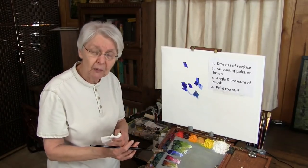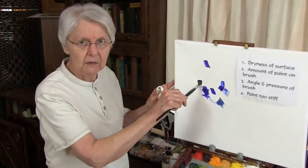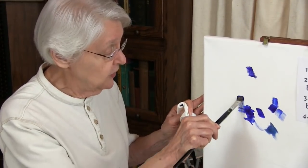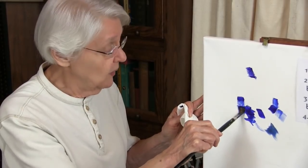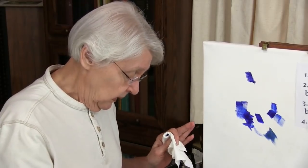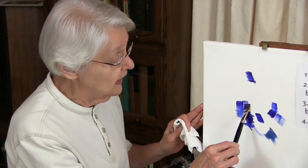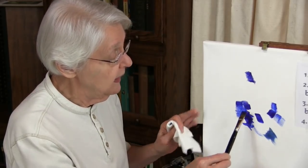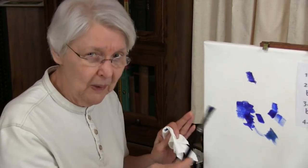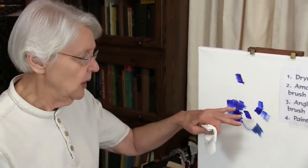If you put too much pressure on the brush, you're not going to get the coverage. A lot of people will put their brush down and push it as hard as it can go. Look what you get — nothing. You can push that all day long as hard as the brush will go against the canvas and it's not going to give you anything. Put just enough pressure — if you're holding it at a slight angle, put just enough pressure to get a slight bend in the bristles of the brush. Just enough pressure to get a slight bend, and if you have the right amount of paint and the correct angle, you'll get really, really good coverage.